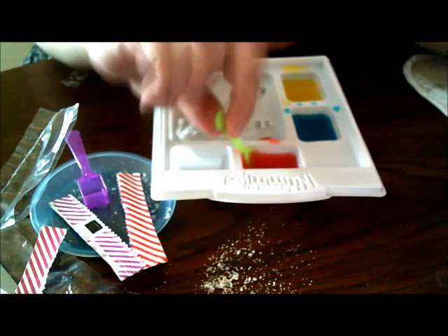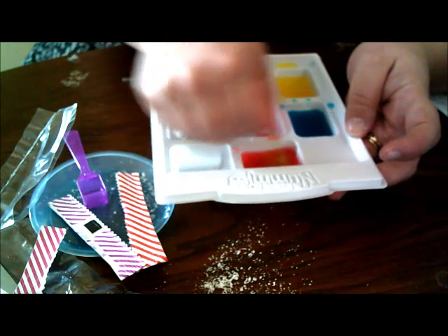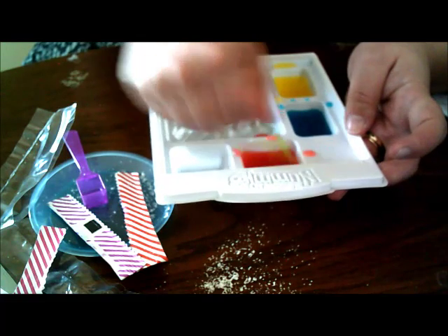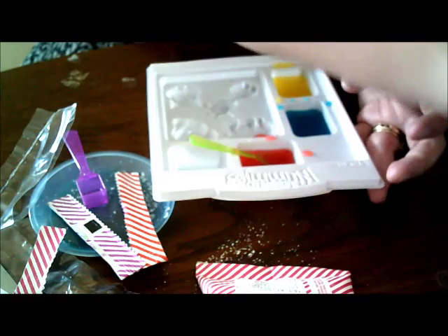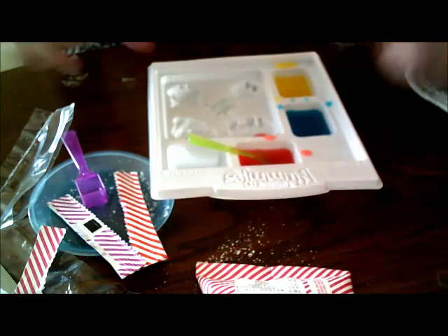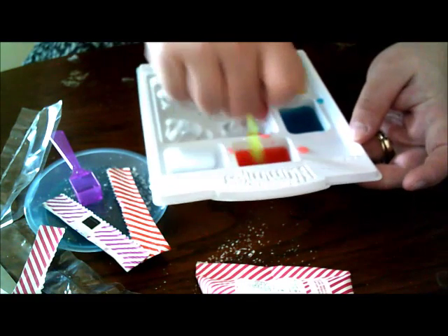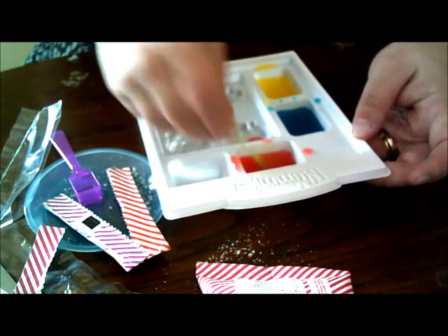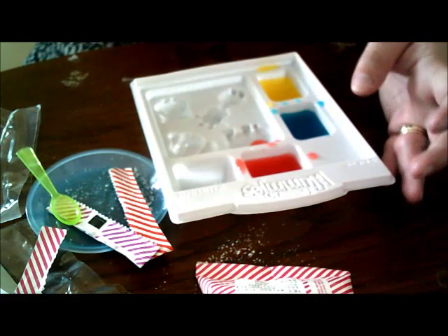So I turned off the camera for a minute to save battery because I was still working out the clumps for the cherry. So the flavors we got were cherry, blueberry (which is the blue, obviously), and tropical punch - the punch kind of tastes like lemon to me. It might taste different for you guys.